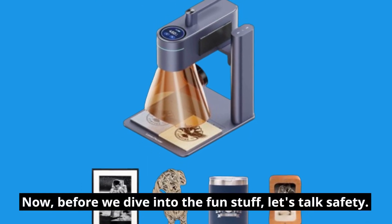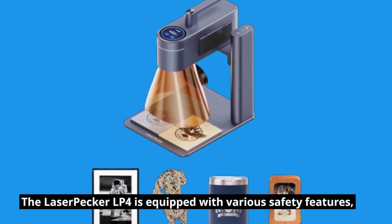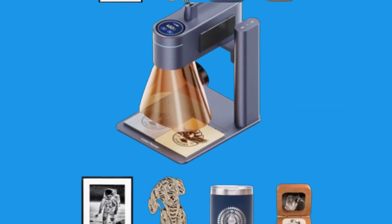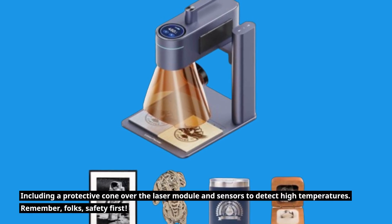Now before we dive into the fun stuff, let's talk safety. The LaserPecker LP4 is equipped with various safety features, including a protective cone over the laser module and sensors to detect high temperatures.